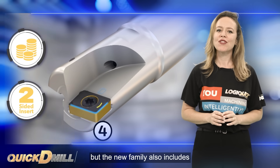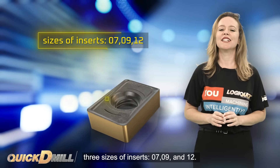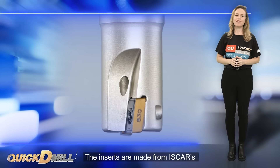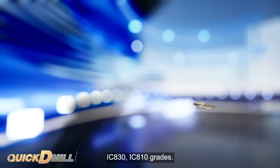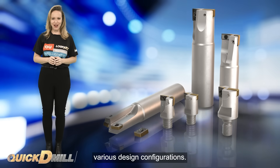The new family also includes three sizes of inserts: 07, 09 and 12. The inserts are made from Iskar's SumoTech IC808, IC830 and IC810 grades. The Quick D-Mill family is available in various design configurations.